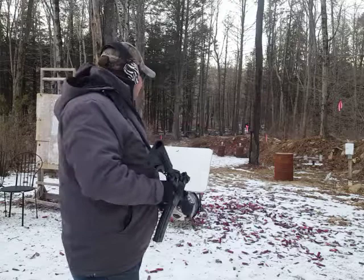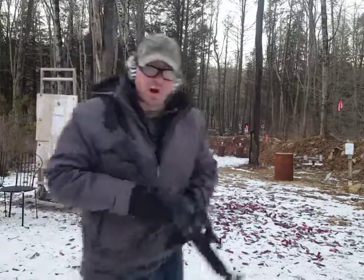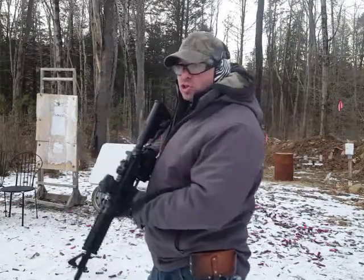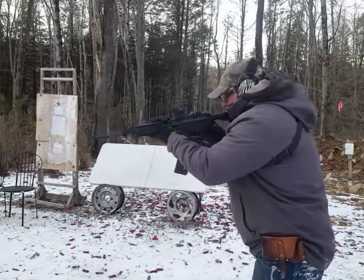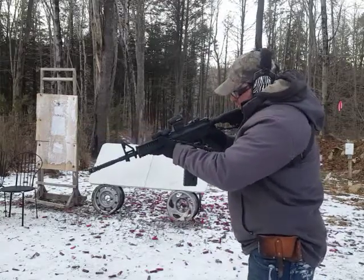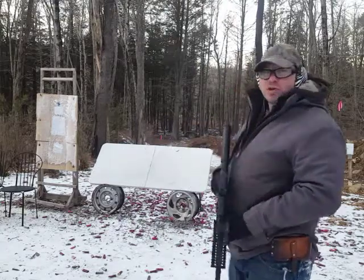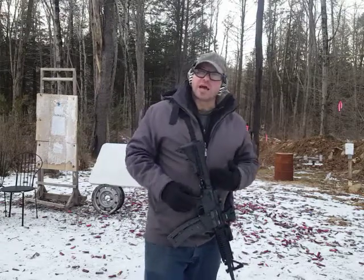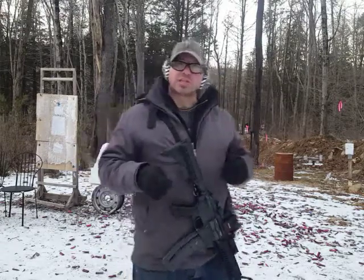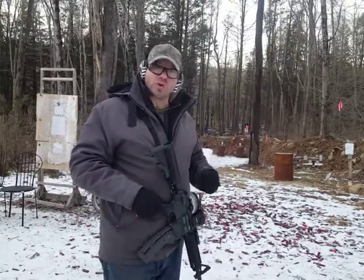One of the things we want to be very aware of as we're doing this is to practice our safety manipulation so the gun only comes off safe when we're actually shooting. When we're standing straight up, we have a good sense of where fire is and where safe is. What happens is when we're laying on the ground in these awkward positions, a lot of times we lose orientation of which position is safe and which position is fire. That's one of the reasons why you definitely need to practice this drill.